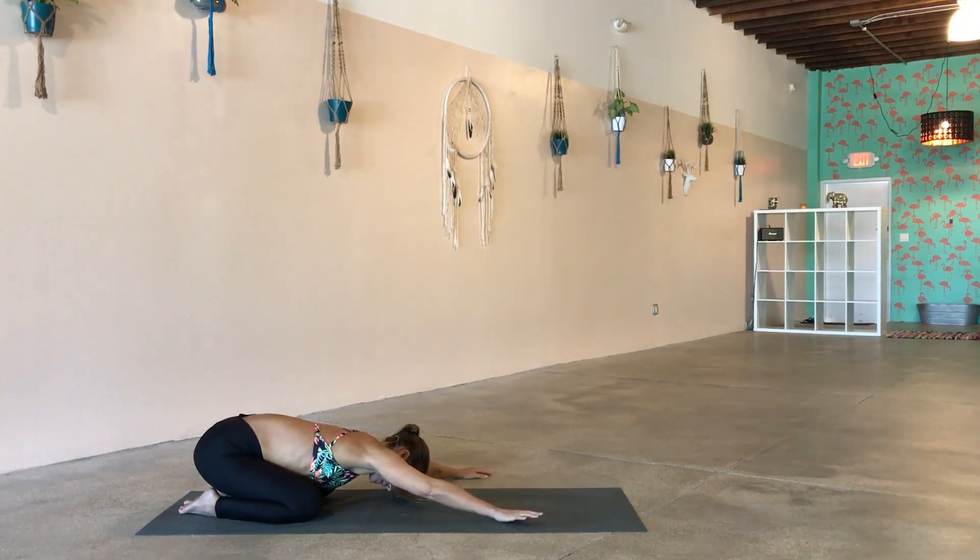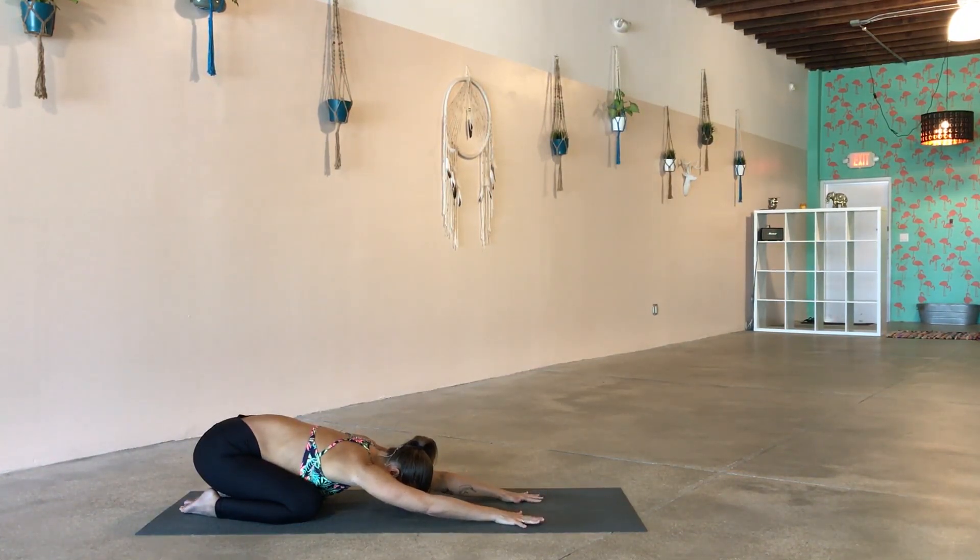Slowly crawl the hands back through to the center, forehead down to the ground. Take one big deep breath in by the nose and clear it out by the mouth. Big inhale... and sigh it out.